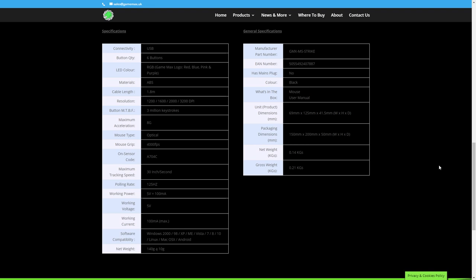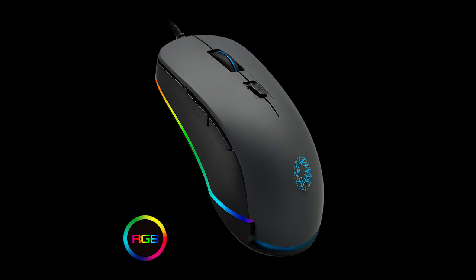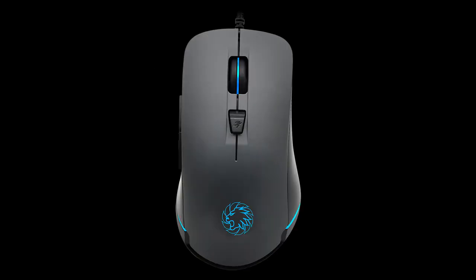So there it is — if you're looking for a great quality budget RGB gaming mouse from a trusted company, the GameMax Strike ticks the box. Thanks to GameMax for sending this out; I've given my honest opinion, and thank you for dropping by. I hope you found this video helpful.